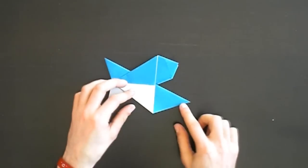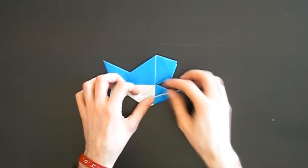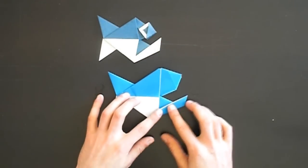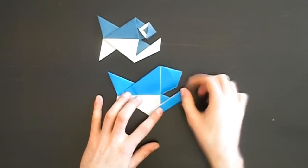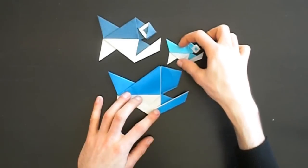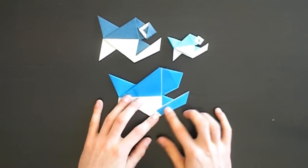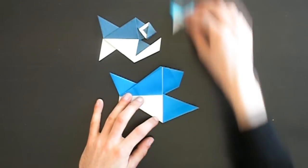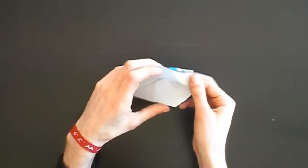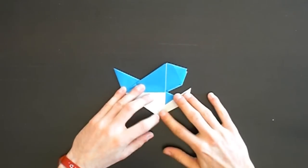Now we are almost finished. We have to reverse fold this part again - if you like you can pre-crease it. As you can see, you can look at how you like it and vary whether you want it more up or down. It looks a bit different on each fish, so look at how you like it, then crease and open it again. We have to reverse fold it - open the bottom part, flap it over and close it again like this.